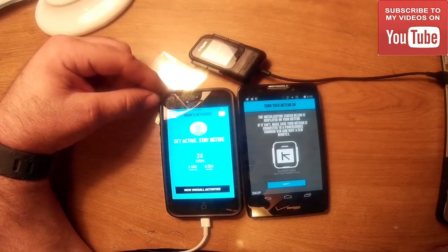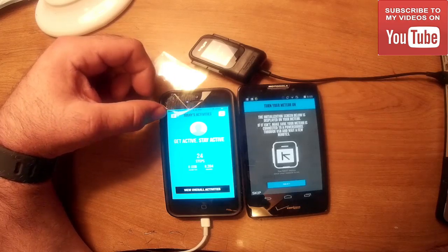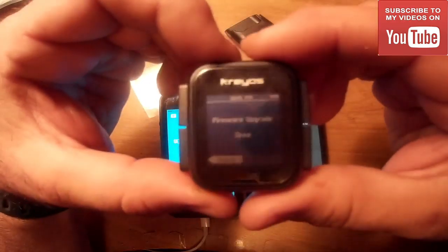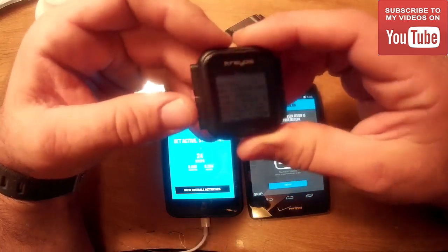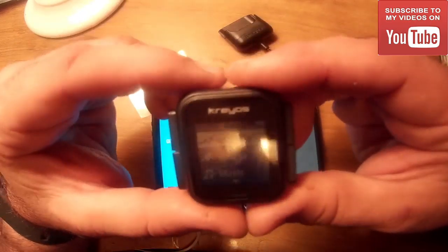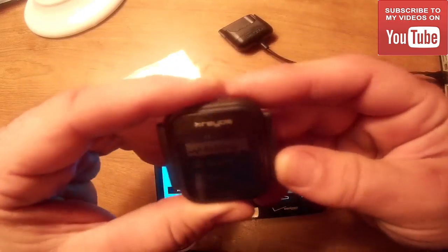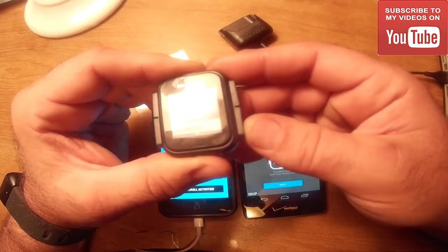The iOS device has updated and is now at its latest version. The firmware upgrade is done — it says 'firmware update done.' We go back, exit the Krios app, and the first thing you find is Activity, then Sports. Scrolling down you find Music — that's your music control.